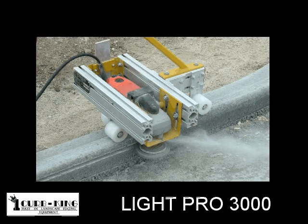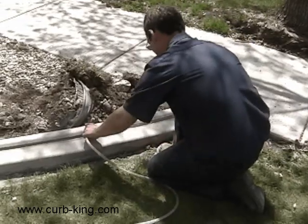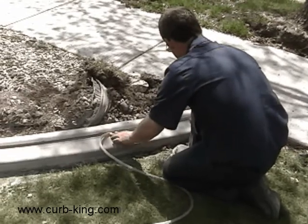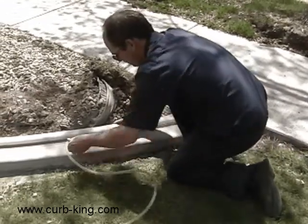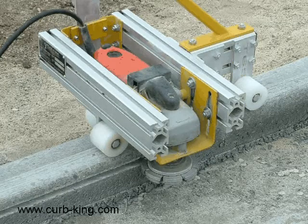The Light Pro 3000 gives you a new income opportunity — a way to add income to your existing curbing business or to start a whole new business. The Light Pro 3000 allows you to install rope lighting in any landscape curb quickly and easily. It quickly and efficiently cuts a precise, clean groove that eases installation of rope lighting in any curb, giving you the ability to build your business.